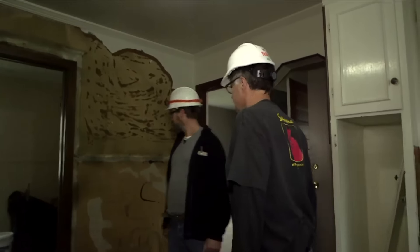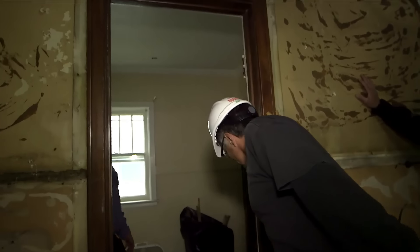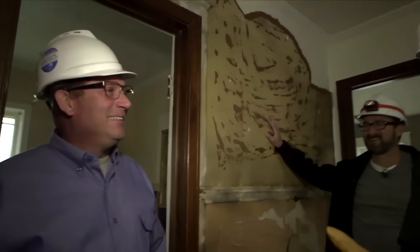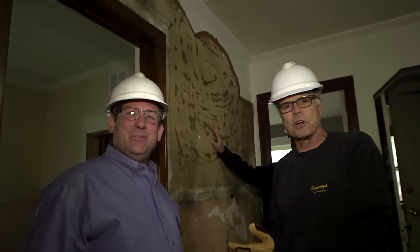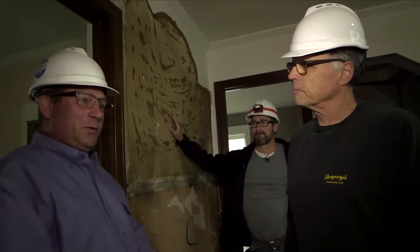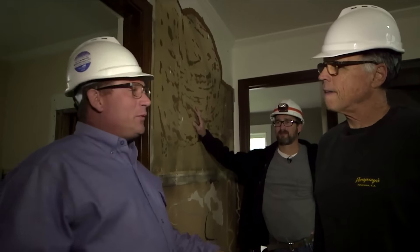Gary, where are you, man? I'm in the bathroom, Barnaby. Good to see you. This is the third leg of the stool right here — Gary, electrician of 35 years. So what's your take on this project? Well, I'm out here to help you guys, give you some ideas, put the electric in, and help you with the Klein tools.